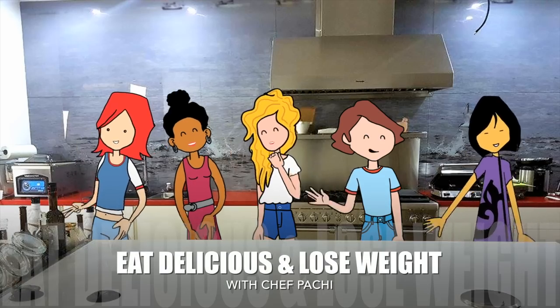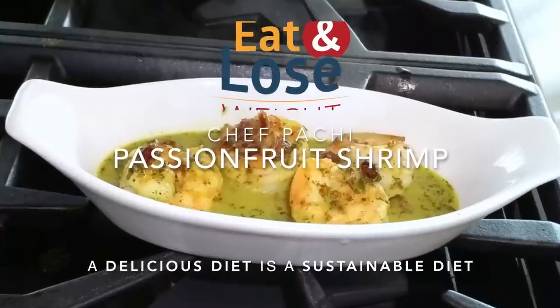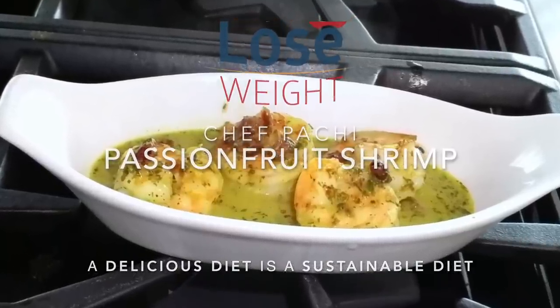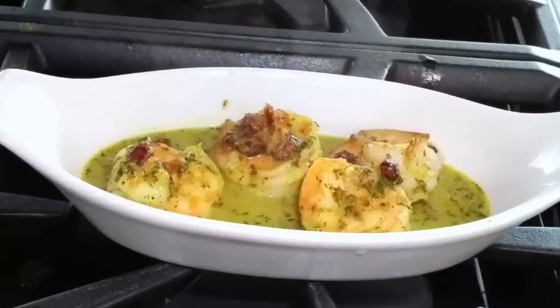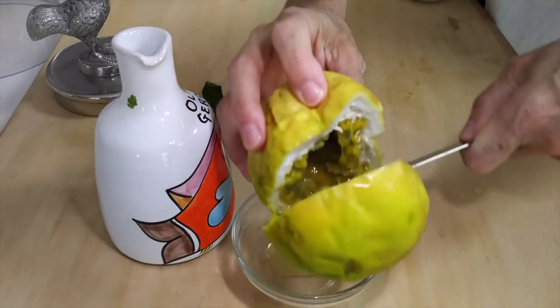Eat delicious and lose weight with Chef Pachi. Hi, this is Chef Pachi and today I have an amazing recipe. We are going to make some shrimp with passion fruit sauce.